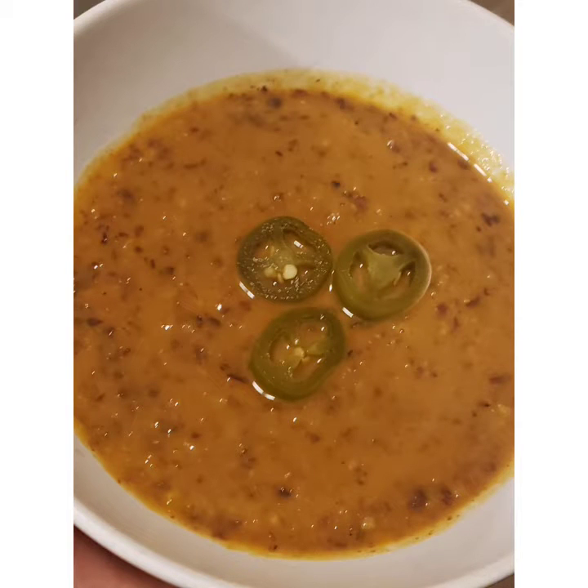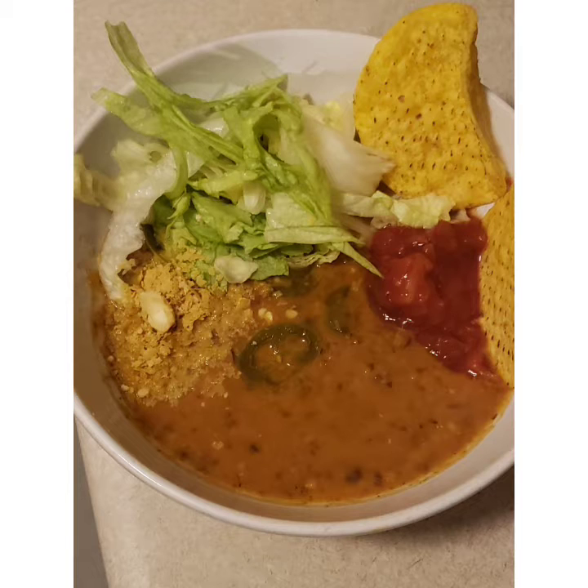This is my bloated black bean soup recipe. You can have it as is or you can enjoy it with whatever fixings on top you would like.